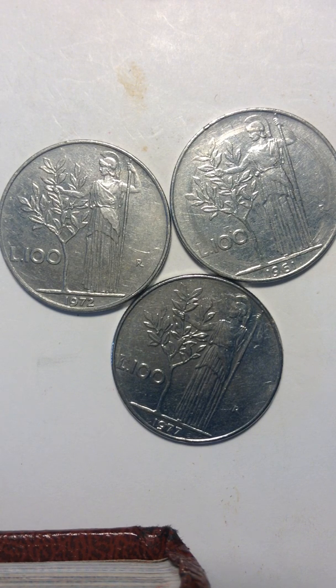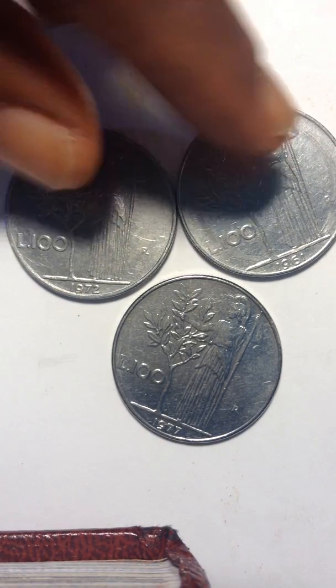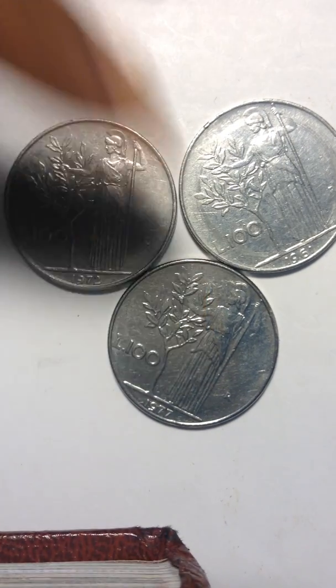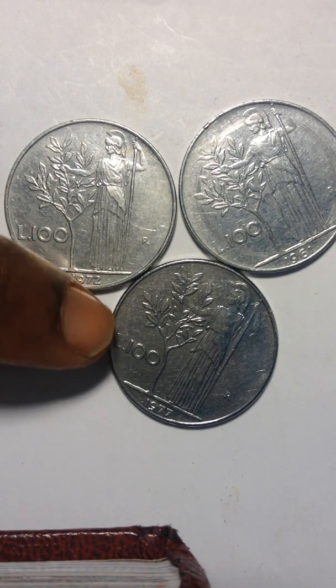I don't know how long I have it, but they look new. Every time I go out, I get some coins and I just put them in my coin collector. I guess I'm addicted to collecting coins because it doesn't matter what it is — I buy them. And now, if anybody is interested in acquiring my coins, I'd like to start selling them too.